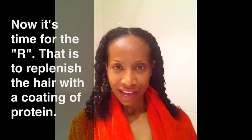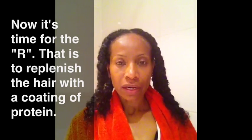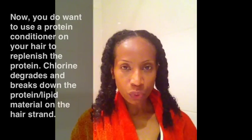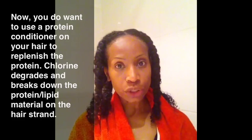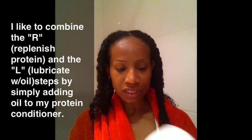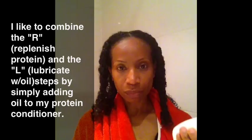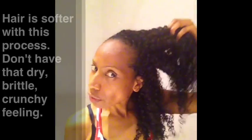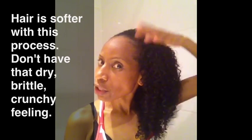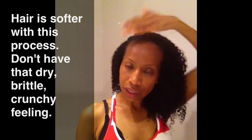Now that I have my hair braided, I can wash it — I still have the shampoo and Karo syrup in — so I'm going to rinse that out and then do the next step: R, which is restore, replenish, replace the protein. You do want to use a protein conditioner after washing. I combine the R and L steps — lubricate — by taking a protein conditioner and mixing it with a little oil. One thing I've noticed about this process is that my hair feels much softer when I use the vitamin C and the Karo than when I don't.